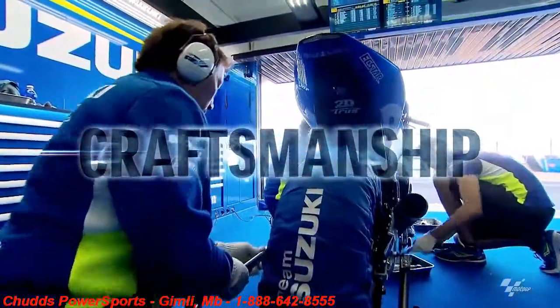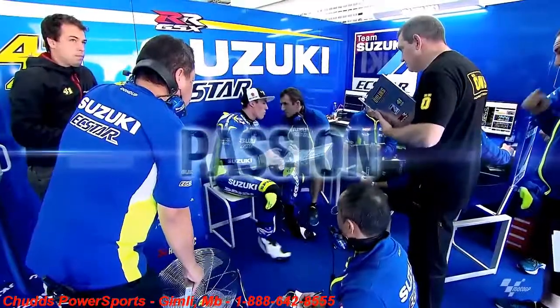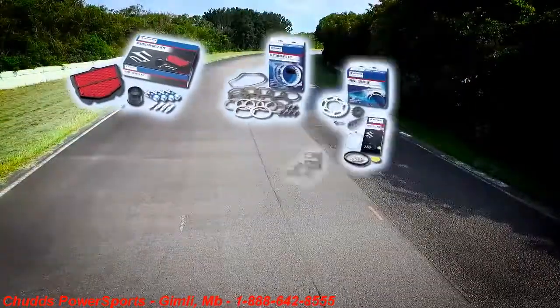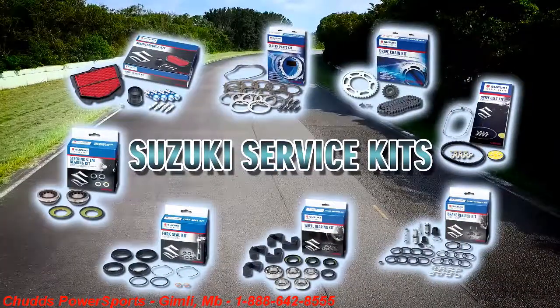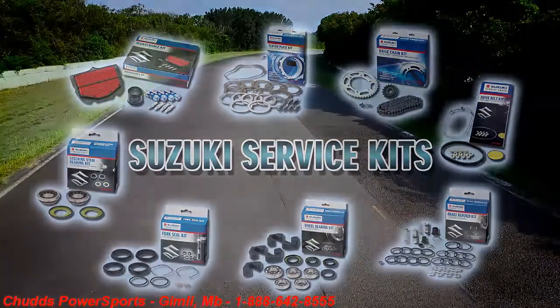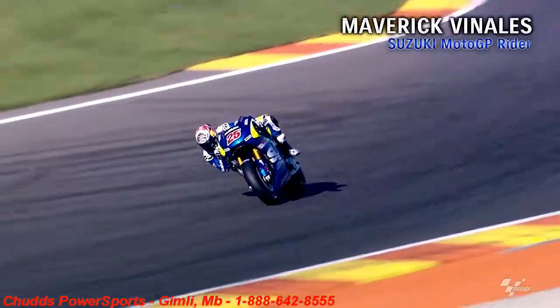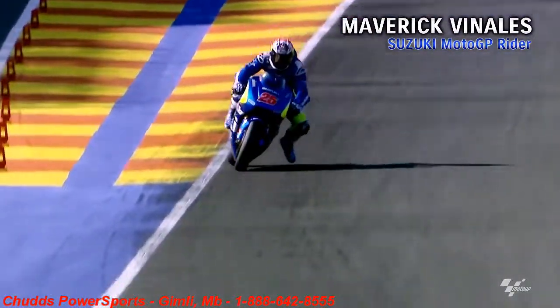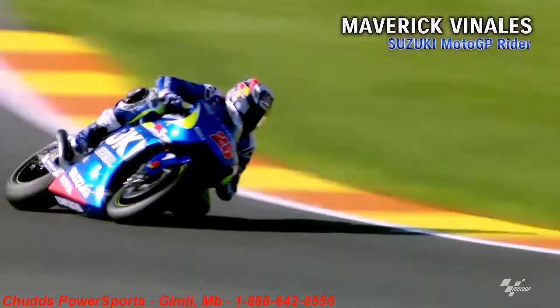Suzuki craftsmanship and the passion of racers make the dreams of the world's enthusiasts come true. Here are 8 maintenance parts kits to keep your Suzuki running like new — Suzuki service kits. Every single part in this kit is Suzuki genuine parts. Looking for anything perfect? Then you found the one.